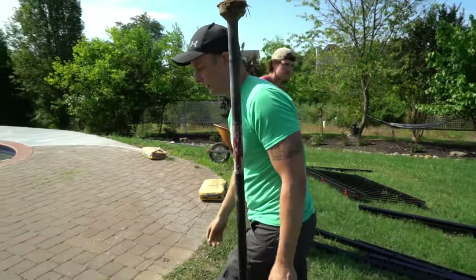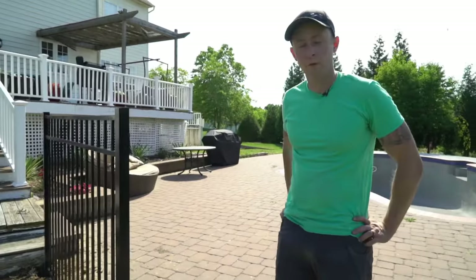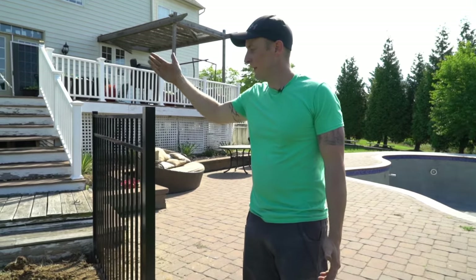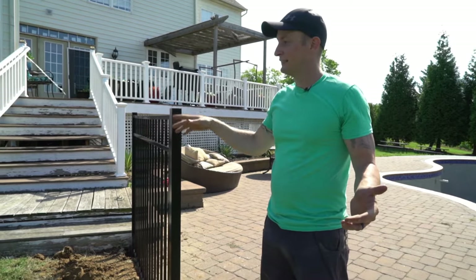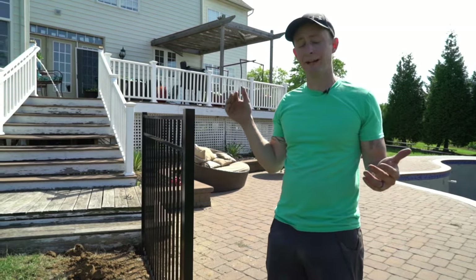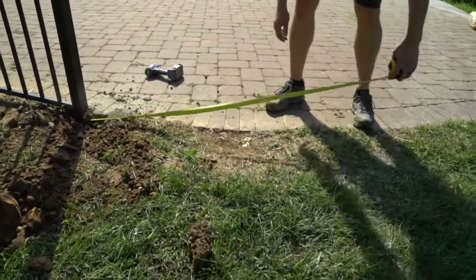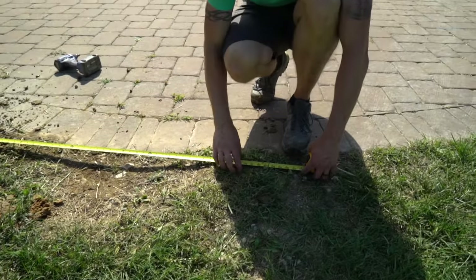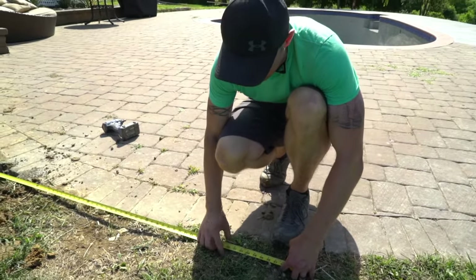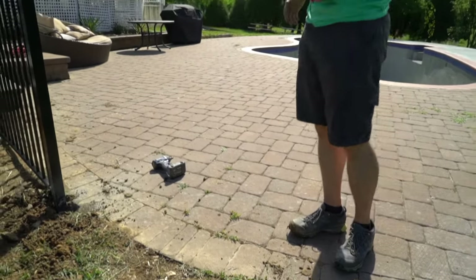The next part is adding the gate — these gates are four feet wide. The difference here is we're measuring from the inside of the posts, not the center. The gates, even though they say four foot, are about an inch and a quarter shorter, so you want a four-foot opening. We measure to about four feet and mark right at 49 inches — that's where the post has to end up.